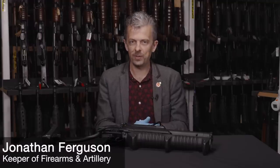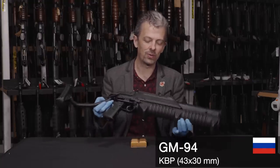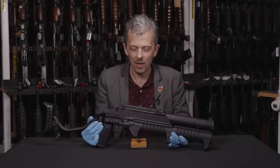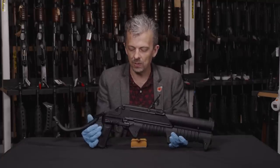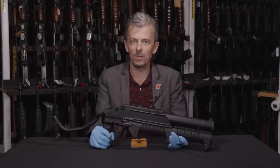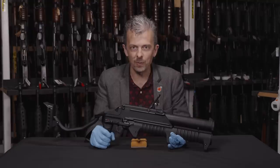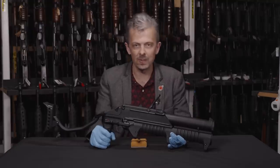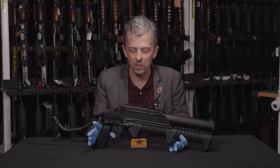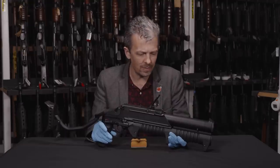Welcome back to 'What Is This Weapon?' - I'm Jonathan. This is a GM-94, and I'll call it a grenade launcher, but I'll also tell you it's technically a flamethrower, because its other name is LPO-97. LPO is an incendiary weapon designation. Think of the nomenclature like this: GM-94 is like AR-15, and LPO-97 is like M16 or M4 - it's the military designation in the Russian military, because this is indeed Russian post-Soviet, developed in 1993.